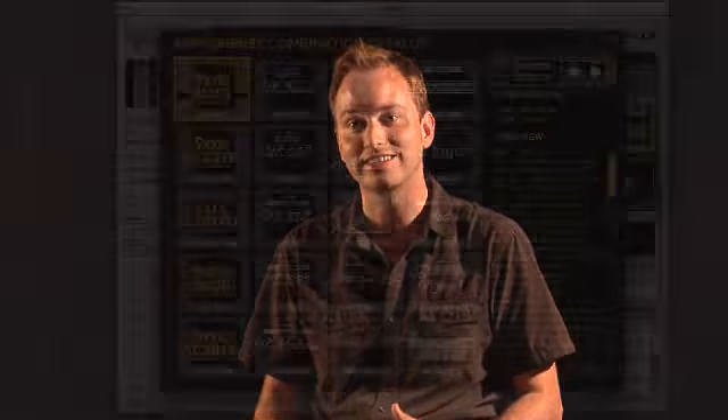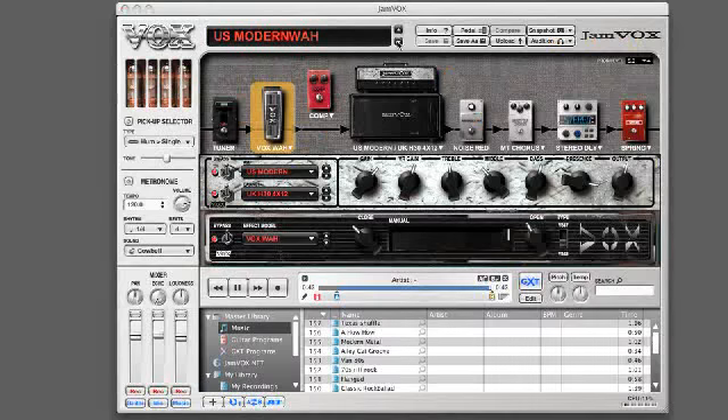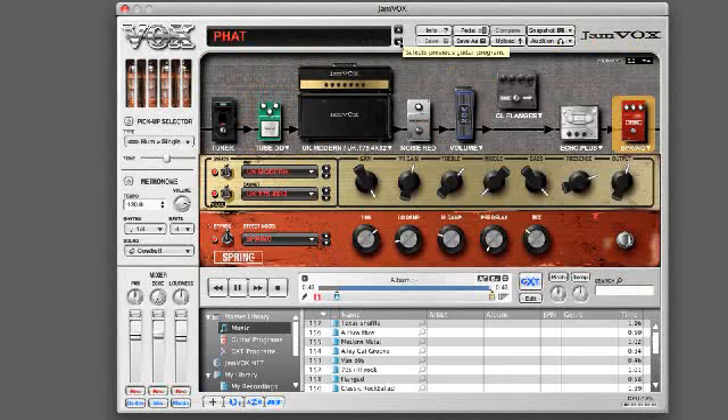Jamvox is Vox's first ever software product. So when we started thinking about it, we thought about what are all the things that guitar players want when they're jamming, especially when they're jamming with a computer. People want to be able to play their favorite songs and play with their favorite bands and get great sounds all together. So not only did we include 19 of the best amp models, 54 of the greatest effects, and 100 artist presets, we made it really easy to use.